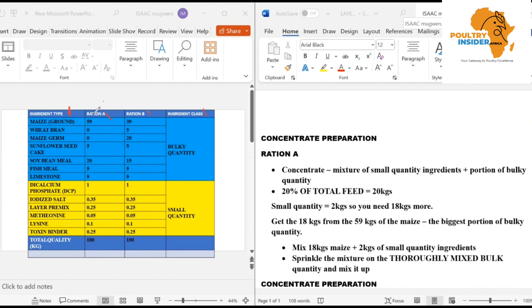Let us first deal with Ration A. In Ration A, you are going to measure the amounts of each ingredient — for example, maize at 59 kg, sunflower, and all of them from maize all the way to toxin binder. After measuring these ingredients and putting them separately, before you do any mixing, you are going to make a concentrate. A concentrate is a mixture of small quantity ingredients plus a portion of the bulky quantity.